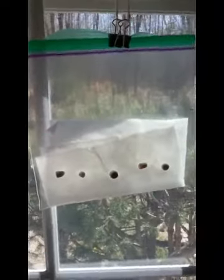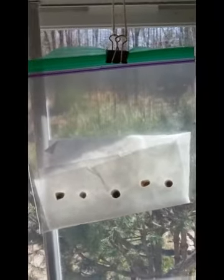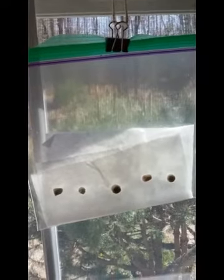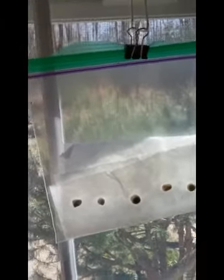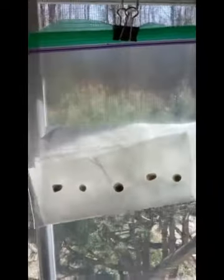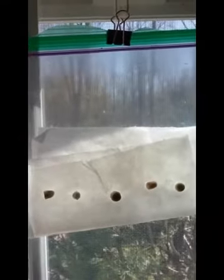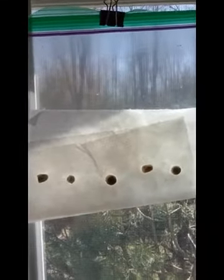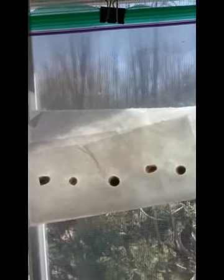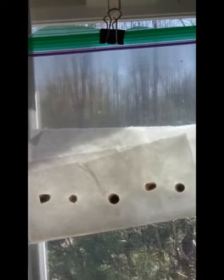And here are the snap peas, and these are hanging in the window. As soon as everybody starts to show some roots and we start to get seedlings, I will be posting the second video. And then we'll plant them in the garden. See you then!